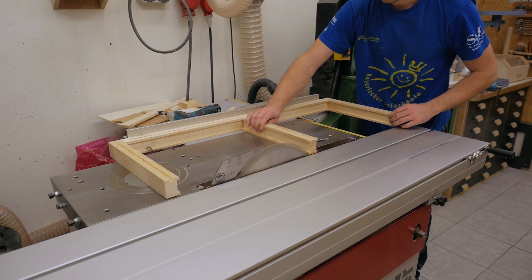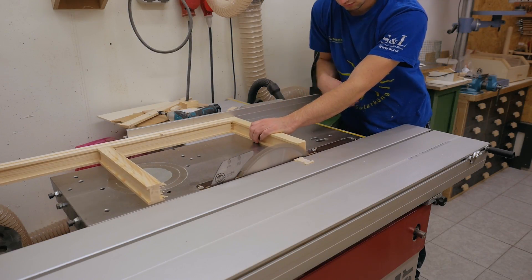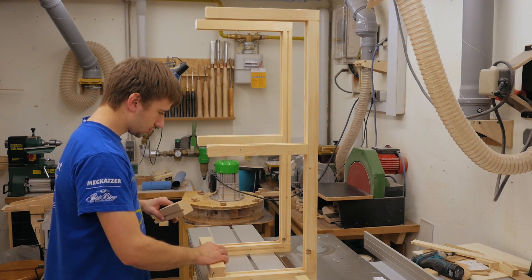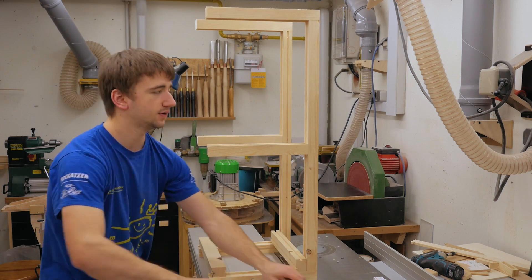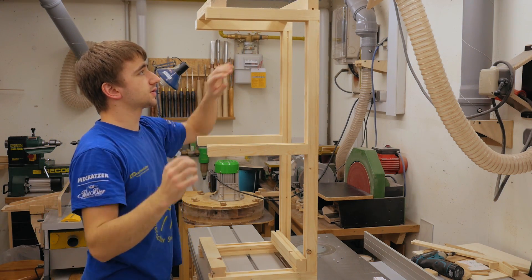With it glued up, I could trim the frame to the final size. To make a box out of this, I need to join the two frames with these four pieces, and I'll again cut mortise and tenon joints for these.